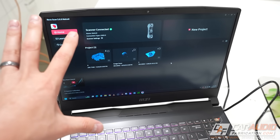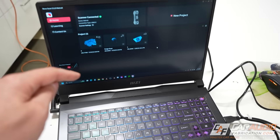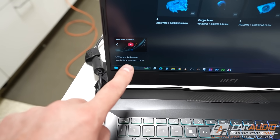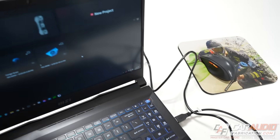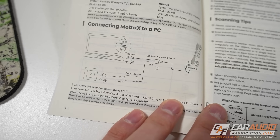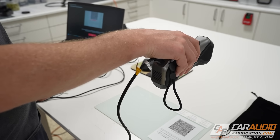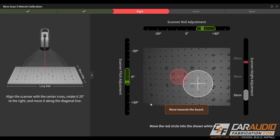I have the Revopoint software — called Revoscan — loaded on my computer. It's worth noting that 3D scanning is very taxing on a computer; you definitely need a powerful machine, and you can check the minimum system requirements for this software. The first thing I want to do is run a calibration. The calibration process begins with scanning a QR code on the back of the calibration plate, then following the step-by-step directions the software provides. I found the process to be quite simple and easy.